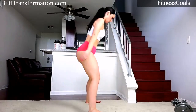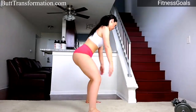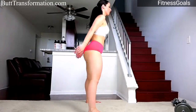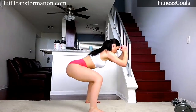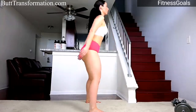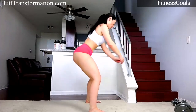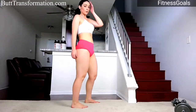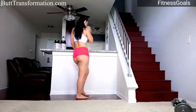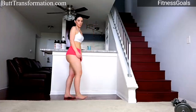Almost there — keep pushing yourself. A few more. All right, that was 50 — great job! This was a really great workout. Be sure you get your water. Good job everyone!